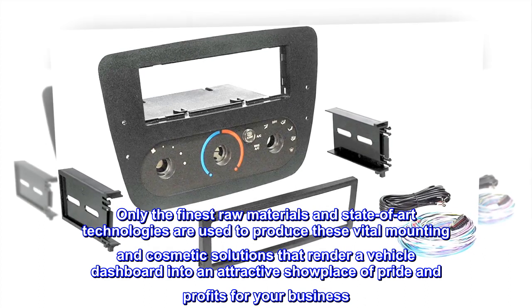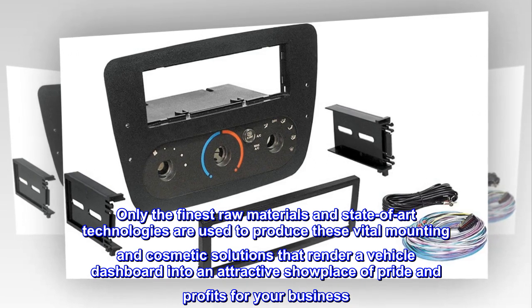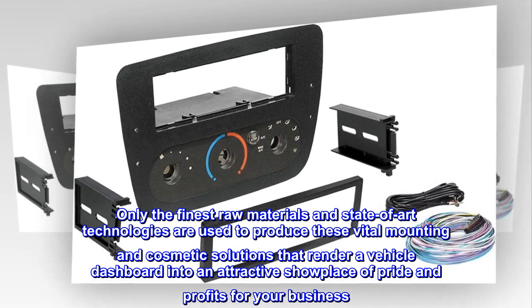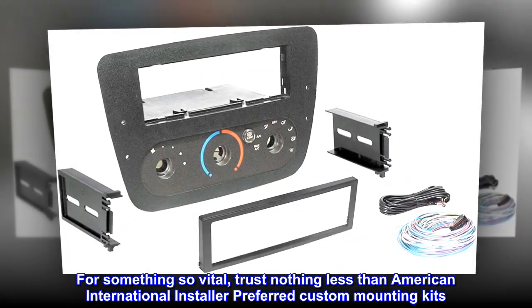and state-of-the-art technologies are used to produce these vital mounting and cosmetic solutions that render a vehicle dashboard into an attractive showplace of pride and profits for your business.